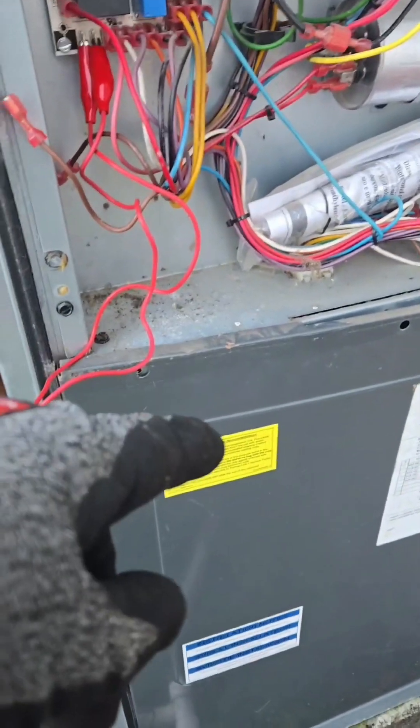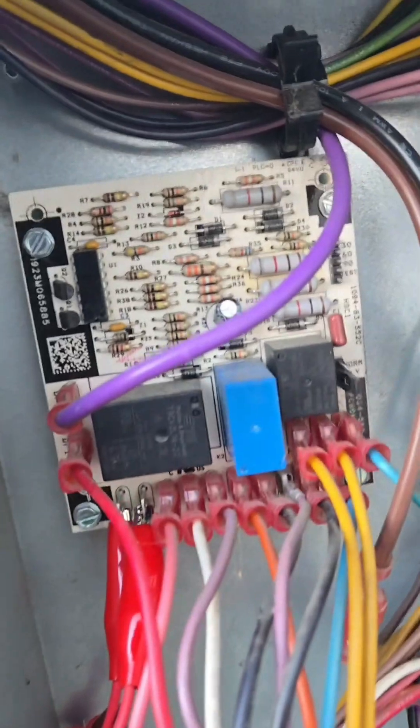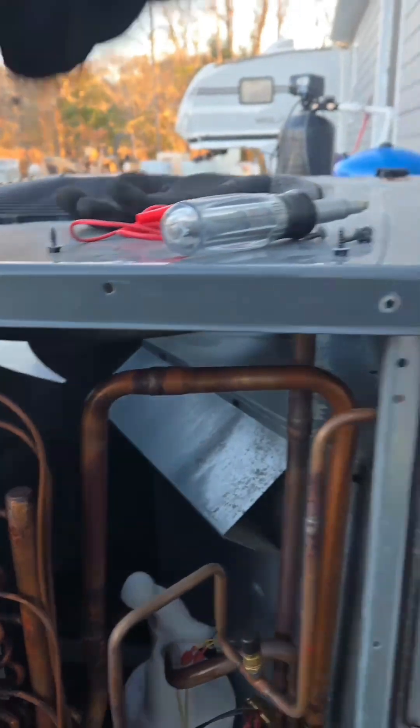So it uses hot gas that's on the evap coil that's heating the house, and it's transferring the hot gas to this coil to melt the ice off. And then when this coil gets up to a certain temperature — which is programmed into the board, I think it's 70 degrees — it shifts back over, allows power to get back to the fan, and it goes back into heat mode. This one was set up to go into defrost every hour.